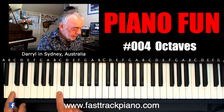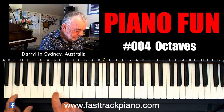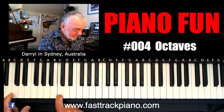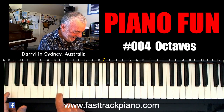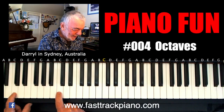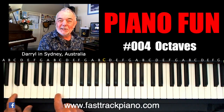Now this is a very important interval in music — it just sounds good. You can try it a bit faster — sounds like disco!